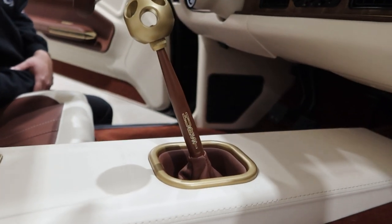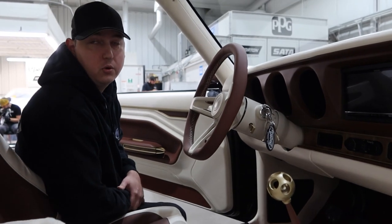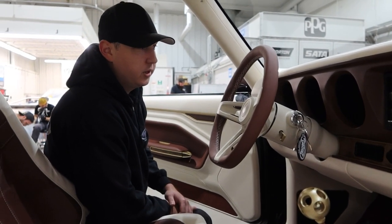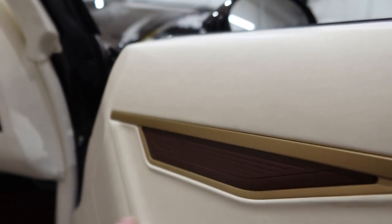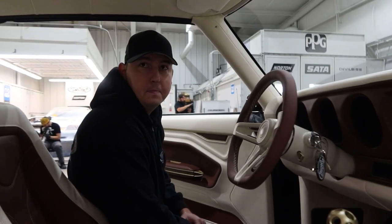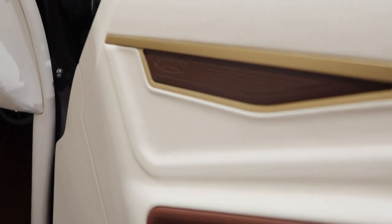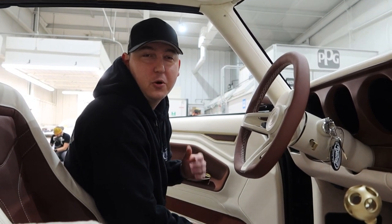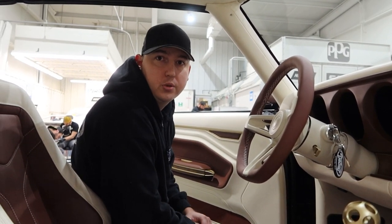We really tried to carry that gold trim throughout the whole car — the engine bay, the interior, even the needles in the gauges. The custom gauges from Classic Instruments turned out really nice, so we carried it into there as well. Over here, it's the same gold on the trim with the wood inlay and even the Detroit Speed logo in there. Those pieces are actually magnetic — we have three different sets: one with Kevin's logo, one with our logo, and one with Avant-Garde's logo — so they can interchange them as they please.